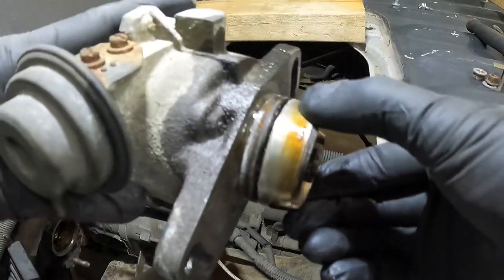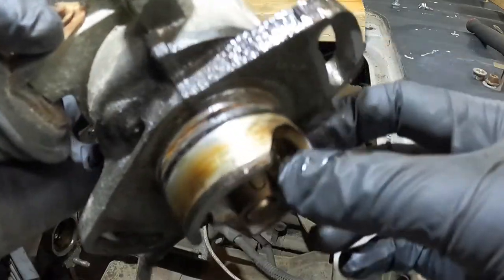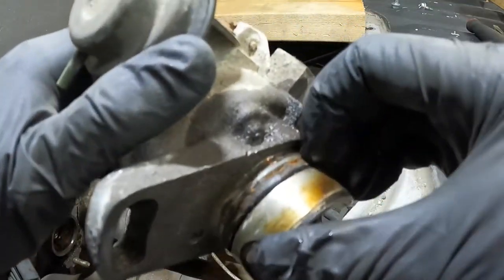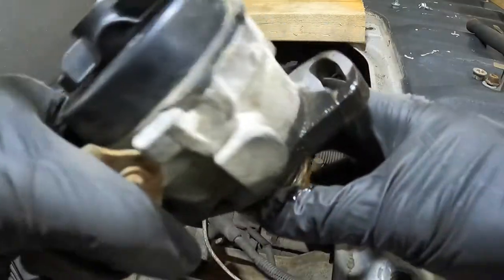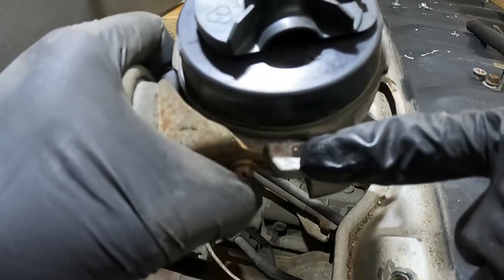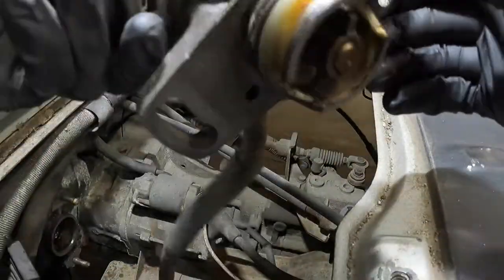It looks like that did it. You can see the heavy corrosion all around this O-ring here — it looks like that's what was holding it in. I'll try to clean that up, and somehow I'm going to have to figure out a way to remove these things. Not quite sure how I'm going to do it yet.